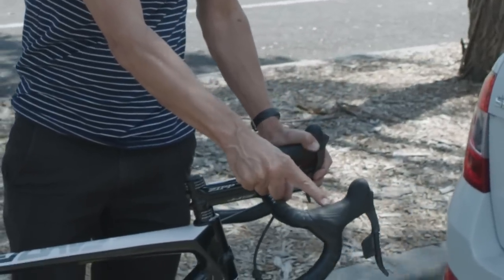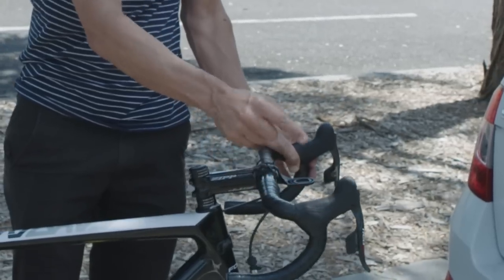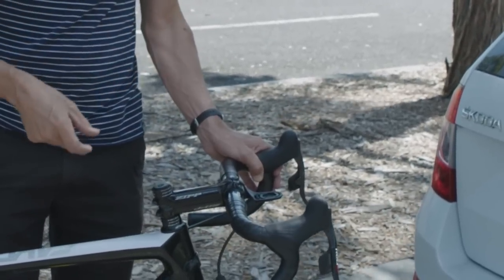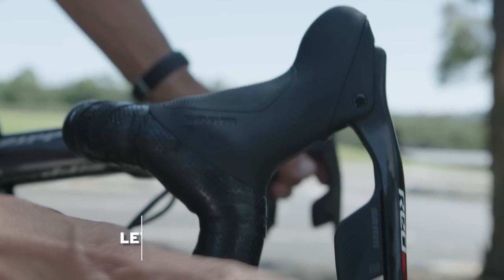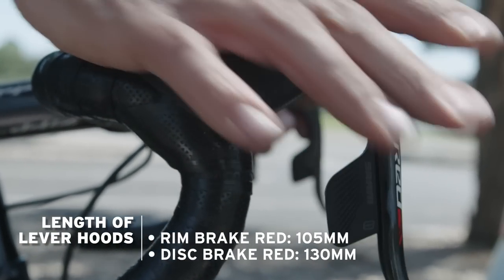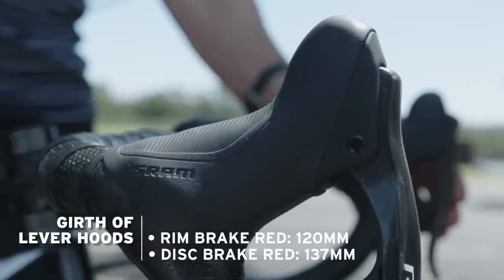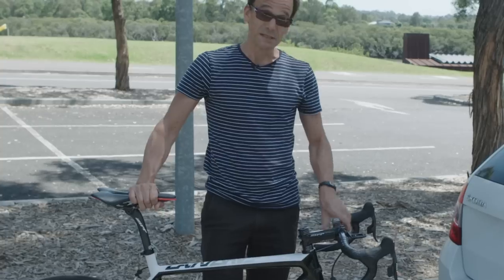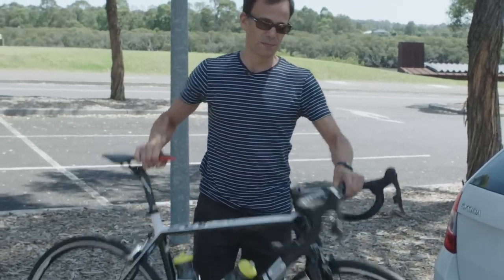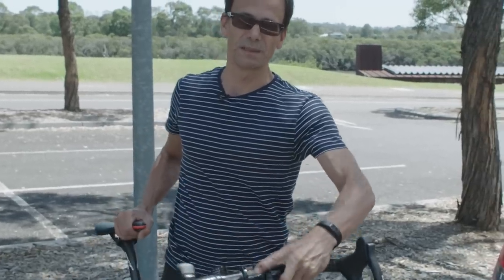This is the rim brake edition of the hood — it doesn't have any of the hydraulics, so it's a different reach, a different girth, and basically a different feel, even if the shifting mechanism is the same. And the touch point here is significantly different. My traditional old zip bars are just rounded, with a 31.8mm traditional stem. We're going to see a massive difference when we consider the cockpit.